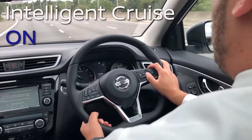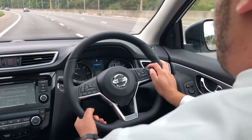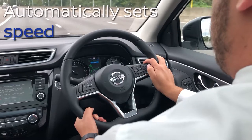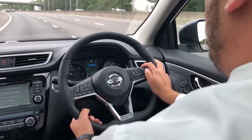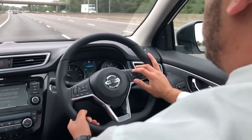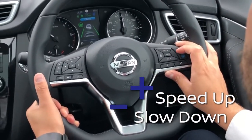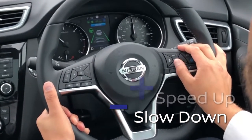What you need to do is set it. Once it's been set, it then indicates — because we're driving at 63 miles per hour at the moment — it automatically sets how fast you're driving. However, what you can then do is increase your speed to as fast as you want to go, and also slow it down. It's very easy to do: plus and minus, fast and slow.